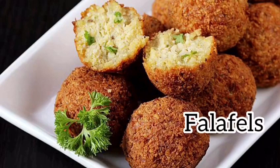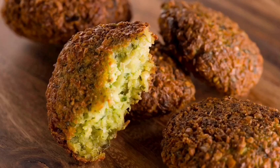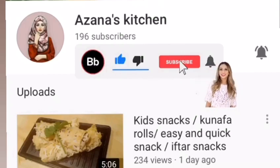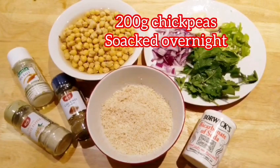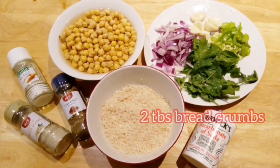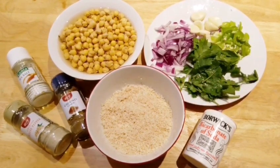Hi everyone, welcome back to my channel. Today I'm going to show you how I make the falafels crispy and crunchy outside and juicy and tender inside. Before we get into the video, if you're new to my channel, don't forget to subscribe and click the bell icon to never miss notifications.